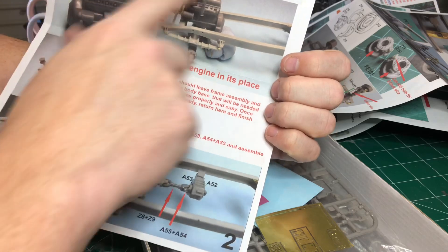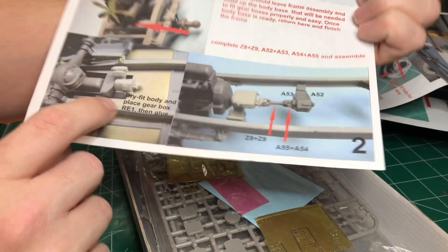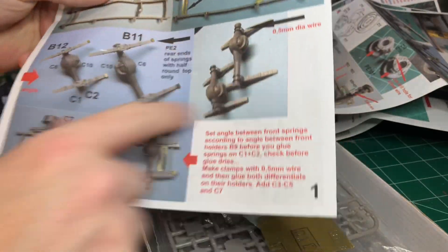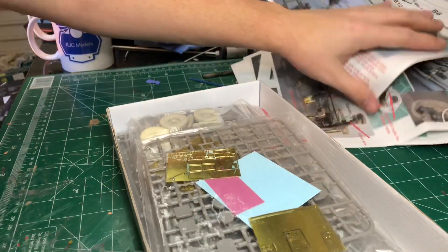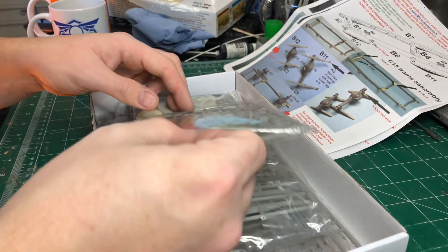This is the engine going together, then the transmission, fitting into the body, and the springs on there. I think it's a different sort of plastic that they use compared to, say, someone like Tamiya or something like that.